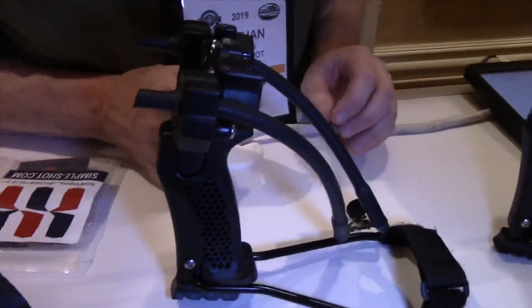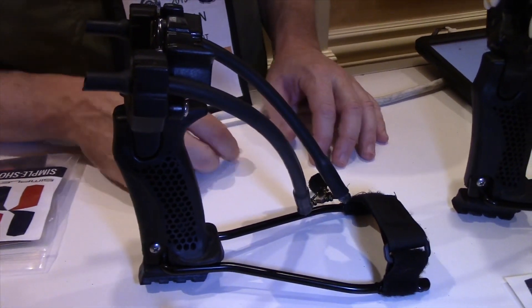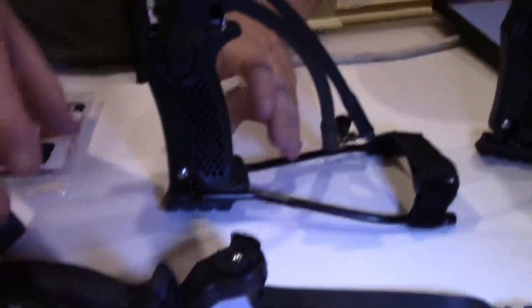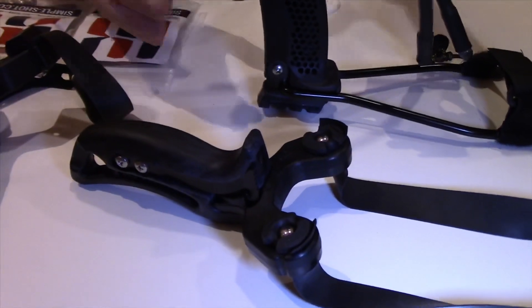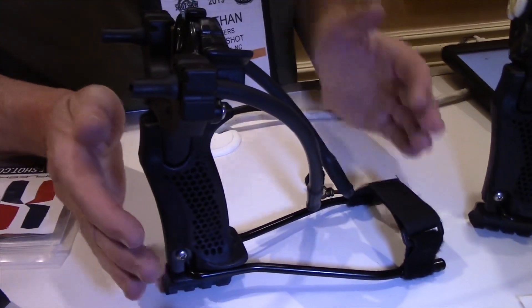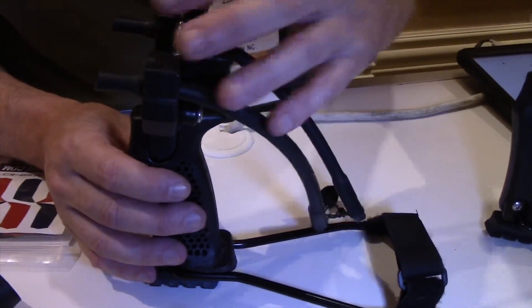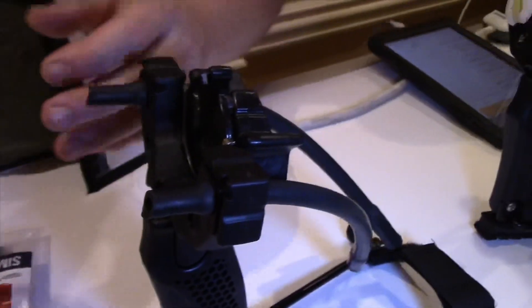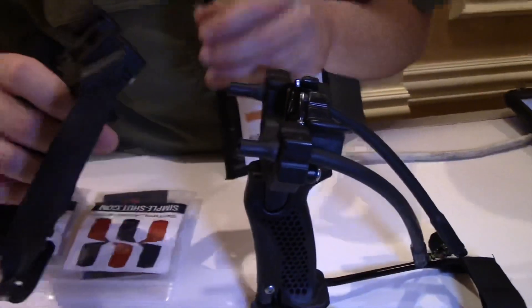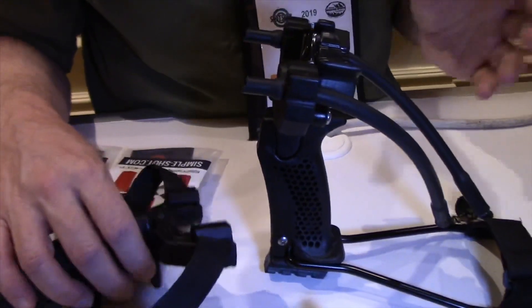The Hammer Slingshot is a modular slingshot and slingbow platform. What makes it really unique is we've got two individual handles and four different heads that are all interchangeable. We've got a base unit at $75 that gives you a slingbow and a slingshot. You simply remove the bracket and the brush rest and replace it with flat bands or tubular bands with our quick clamping mechanism, and you can go from slingbow to slingshot.